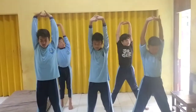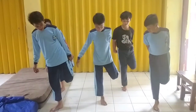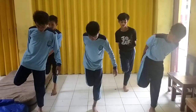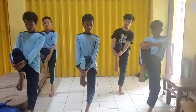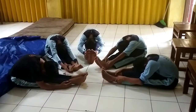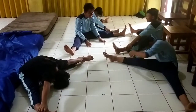Salam olahraga, salam sehat selalu. Kali ini saya akan memberikan tutorial bagaimana cara melakukan gerakan senam lantai salto ke belakang. Namun sebelumnya, kita pemanasan dulu melakukan peregangan supaya nanti tidak cedera dalam melakukan kegiatan ini.